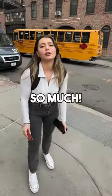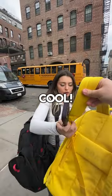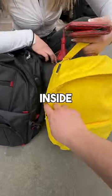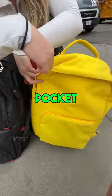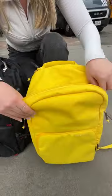Excuse me, you dropped your wallet! Oh my god, thank you so much, it must have fallen out of my pocket. Here, try this — it's a Brodie backpack. You can put your wallet inside here. We have a secret pocket on the inside, right there.